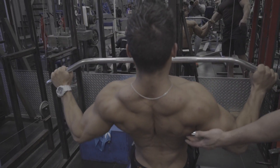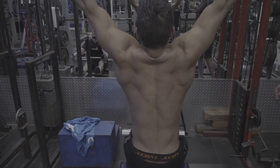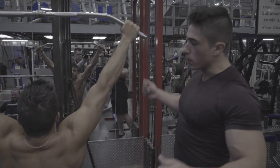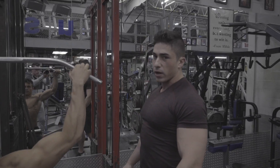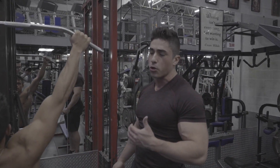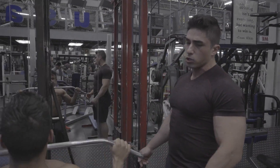Nice and slow on the way up, just pull and squeeze, trying to feel that outer lat. This grip is a little bit wider than shoulder width apart. We're working in that 4 to 10 to 12 rep range, still trying to keep that high volume, getting that good squeeze of the muscle — working that mind-muscle connection.